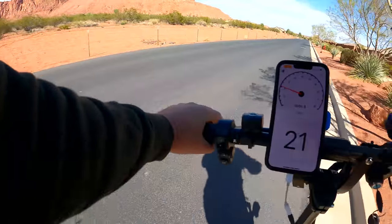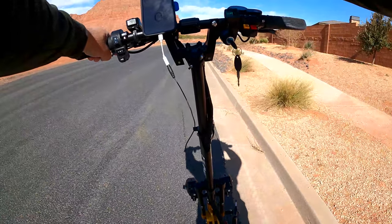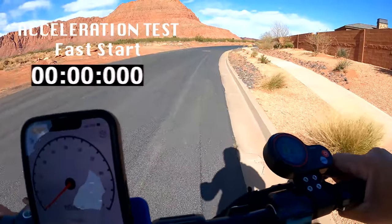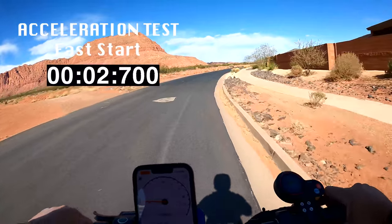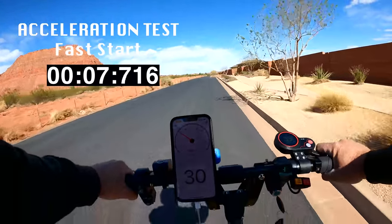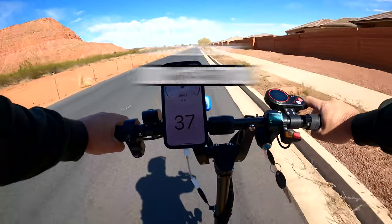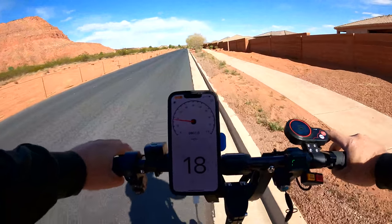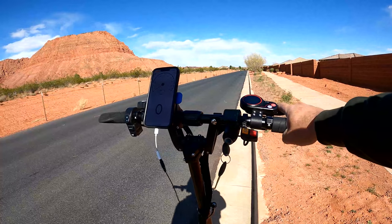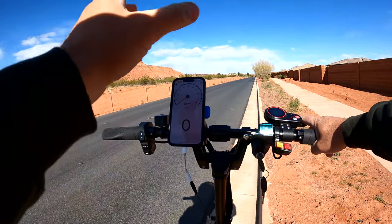Even on the slow start, it's actually pretty dang fast. The battery did drop another bar down to two bars left. This is on level 5, the more speedy takeoff. Spun that front tire a little bit longer and already at 31. Honestly, that actually felt slower than the first round. So maybe they got that backwards where zero is actually fast and five is slow, because I really felt a stronger takeoff on zero.